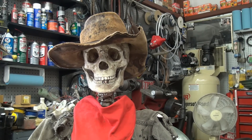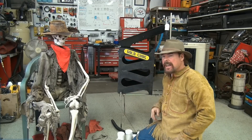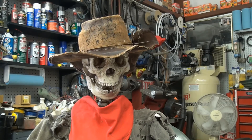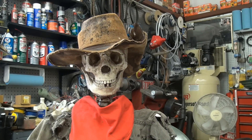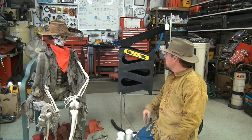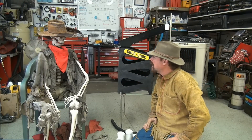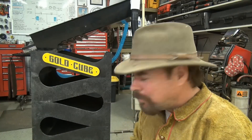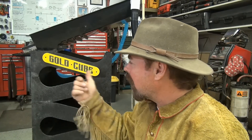Hey everybody, Jeff Williams here and Slim — everybody knows that. That's JeffWilliams.com. Now a lot of people been asking where Slim's been hiding. I haven't seen you, the viewers haven't seen you. Where you been? Oh, I've been here and there. So what do you think about this new Gold Cube? Looks pretty good to me. So what are we doing today?